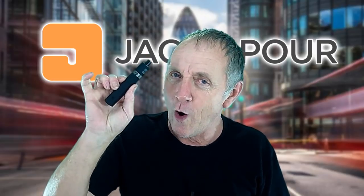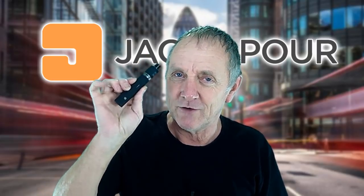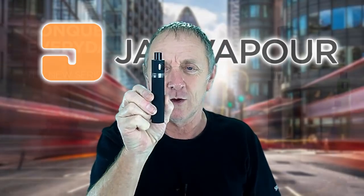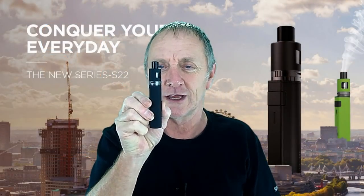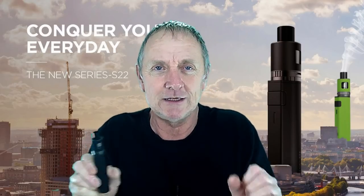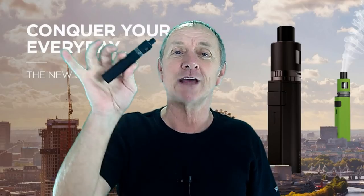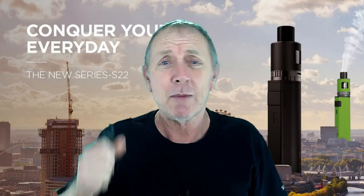I like Jack Vapor devices, and on a quick look at it, it just looks like a stick mod — but there's a bit more to it than that. Before we go any further, let's have a quick look at what you get inside the box.